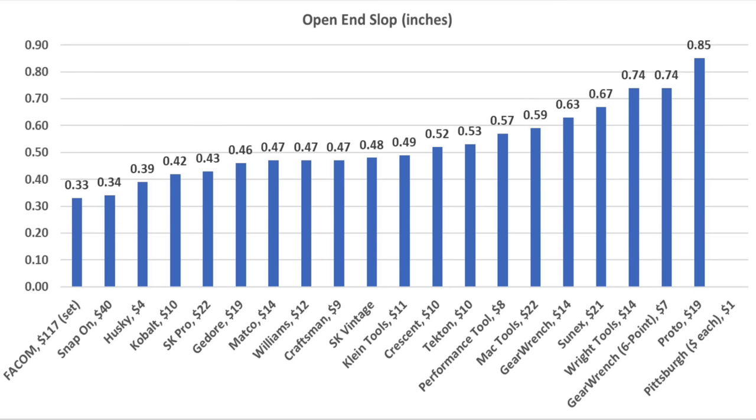The GearWrench 12-point moved into the lead over Klein Tools at 1,333 inch-pounds. Wright Tools moved into fourth place just behind Matco at 1,221 inch-pounds. Instead of the jaw stretching and bending, the Proto slipped at 1,003 inch-pounds. The Gador is too light duty — I had to stop the test at 765 inch-pounds when the handle began to bend. Sunnex performed better than average at 1,072 inch-pounds. MacTools performed very well at 1,204 inch-pounds. SK Pro performed better than average at 1,091 inch-pounds. The vintage SK gave up just short of 1,000 inch-pounds. FACOM performed well at 1,069 inch-pounds. Snap-on performed quite a bit better than average at 1,197 inch-pounds. GearWrench came out on top at 1,333, followed by Klein Tools 1,297, Matco 1,245, Wright Tools 1,221, and MacTools 1,204 inch-pounds.